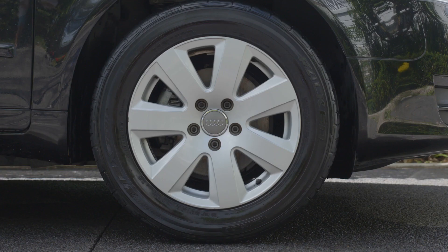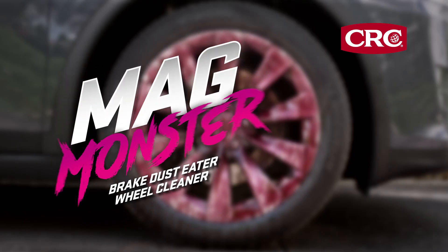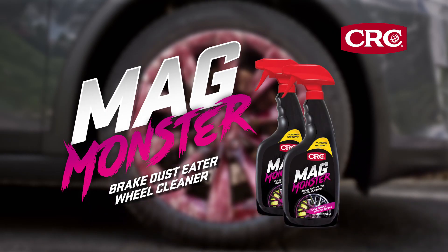Neglected or heavily soiled wheels may require agitation. For best results, use regularly. CRC MagMonster, the easiest wheel cleaner yet.